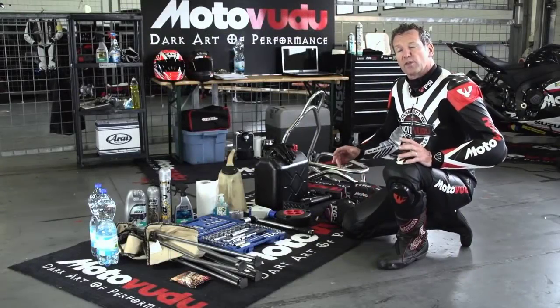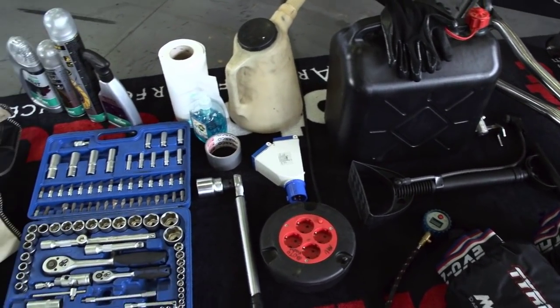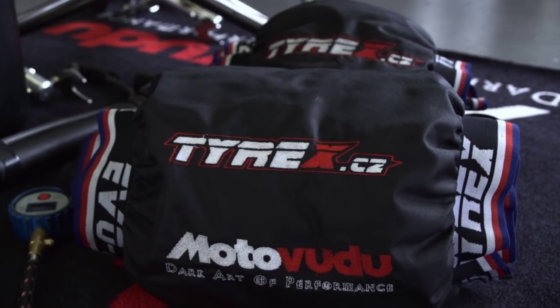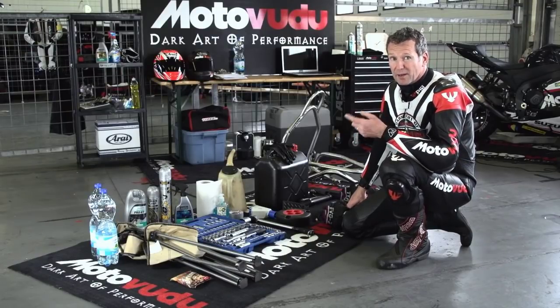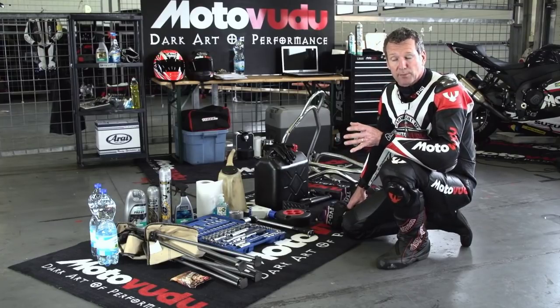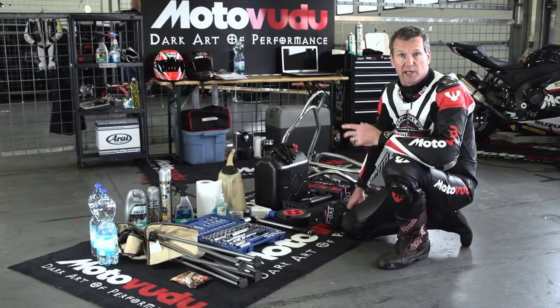We've put together a little video on track day equipment so it's easy to find the stuff you need to take your first track day. Stands front and rear, and warmers - I take them everywhere I go, because otherwise you're warming up your tires on those first couple of laps at each session. Apart from being a little bit more dangerous, it's wasting your precious track time and all the laps you get to do in a day.